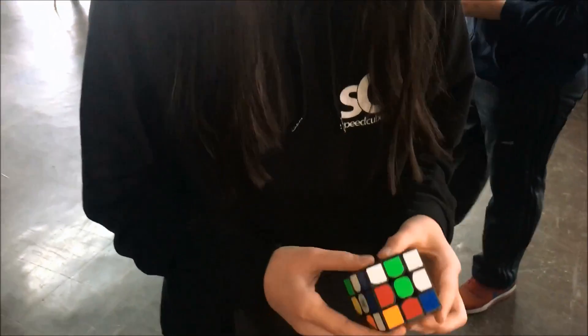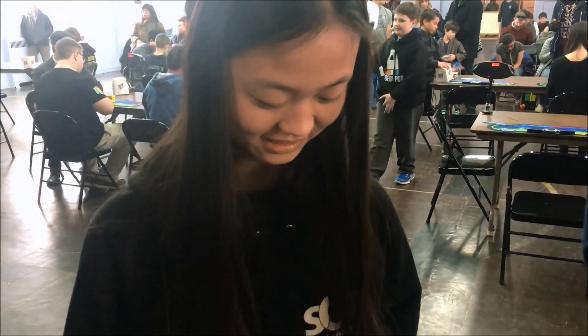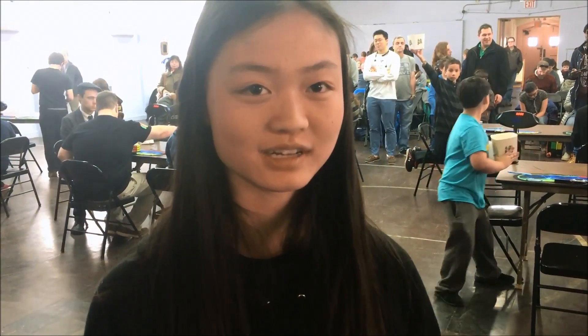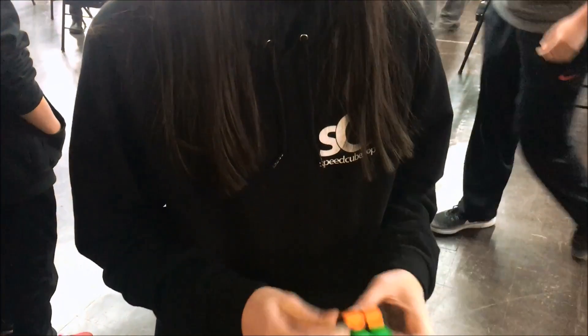We have hashtag cuber, and we're going to get her opinion on a boron cube. Do you notice if it's any different? It's so nice. Like, the plastic is really soft. She notices it too. What do you average these days? Like, mid-high eight. You're sub-9. Yeah, the Weylong is one of my favorite cubes, like the V1, so it's really nice.